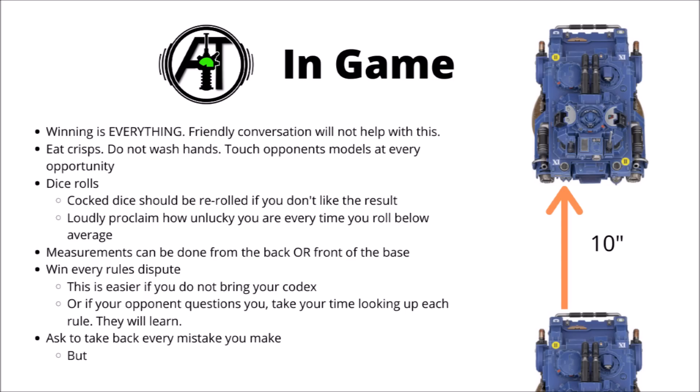When moving your miniatures, measurements can be done from either the back or the front of the base. Say with this space ring gladiator tank on the right here, you can move it forward 10 inches, measuring from the front of the base, and then put the back of the base at the point that you've measured. That way you'll gain a whole load of movement, because you gain the entire width of the model's base as well.